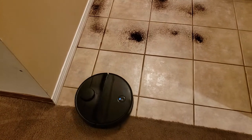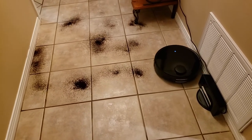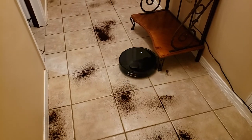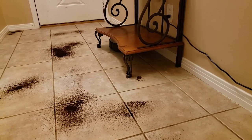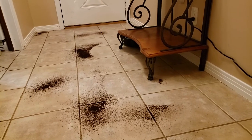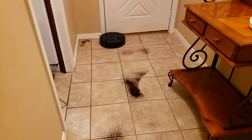Here we go now with the Roborock S4 — it's made its way into the foyer and it's making its first pass. I'm going to be doing an in-depth review of both of these robots in the next week or so. I've done a good bit of research on vacuum robots in the last month. These are promising to be two of the best, and with over $400 separating them in retail price, that makes it hard not to purchase the Roborock S4 honestly.